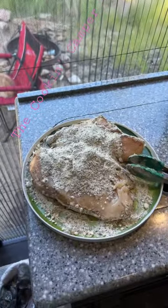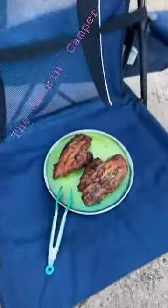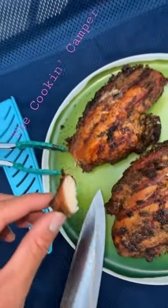We just threw it onto the smoker, set to 300 degrees. We flipped them over after an hour, and after an hour and a half of total cooking time, the chicken looks amazing.